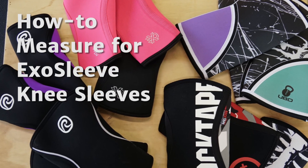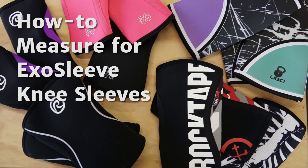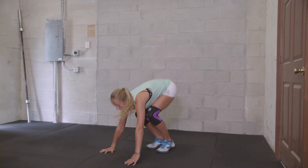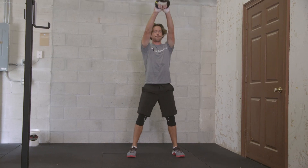One of our most commonly asked questions is how to select the correct knee sleeve size. Today I'm going to walk you through quick and easy steps to get the perfect fit. The only thing you will need is a flexible tape measure that has inches and centimeters.